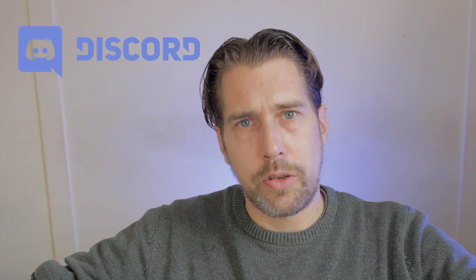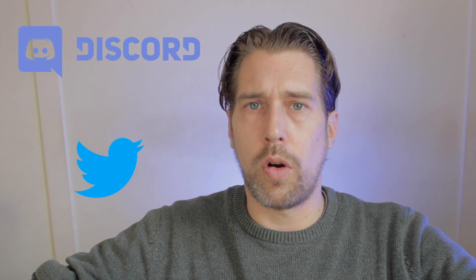If you'd like to get regular updates or be a part of my process, join me on my Discord server or follow me on Twitter.